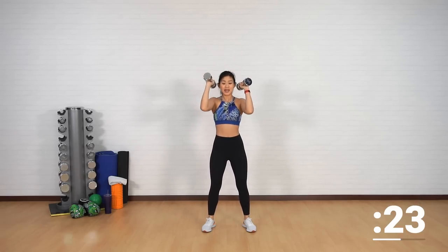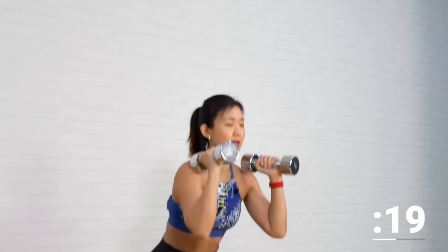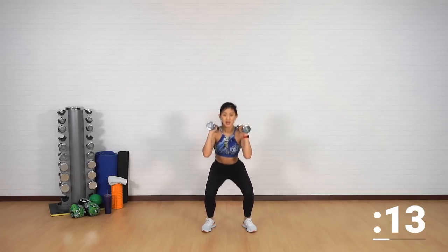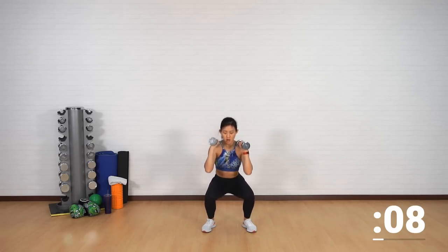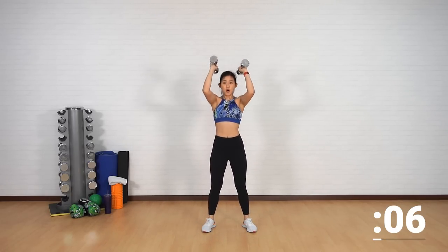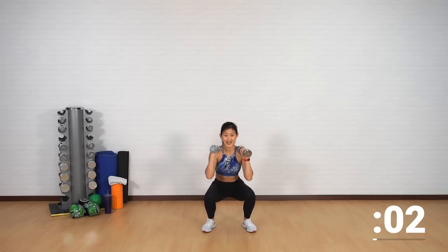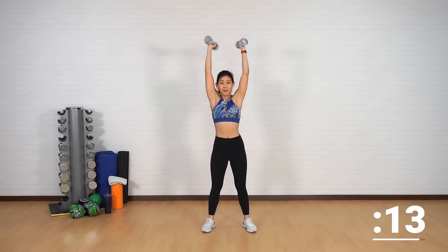Squat is a great workout because it really engages your core in order to keep your body upright. Push your butt back, and as you come up push the dumbbell straight up. Nice and strong, push up. Point your elbows forward. Last two more — press it up, back down, up. And all right, drop the dumbbells.